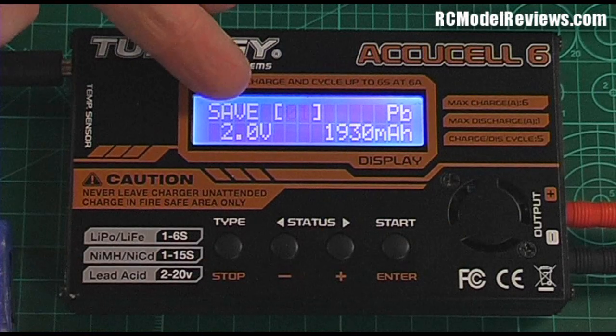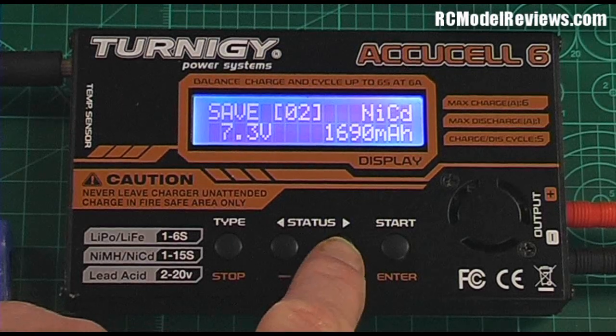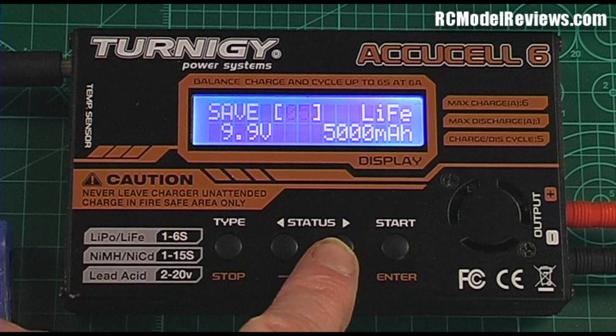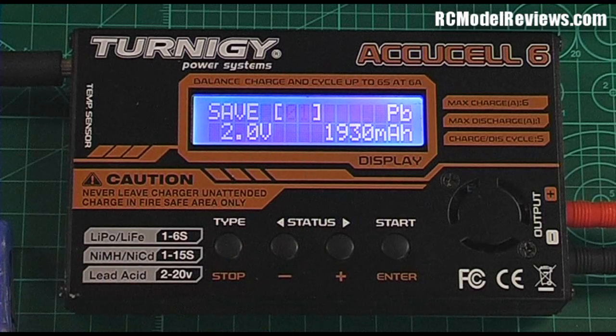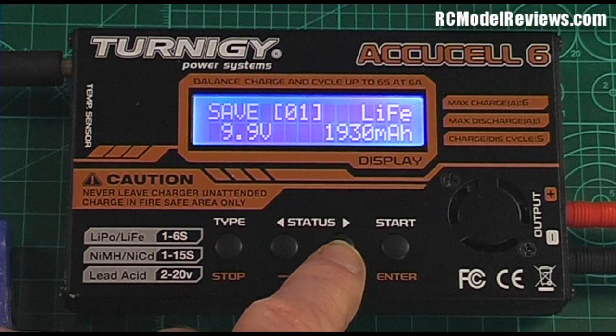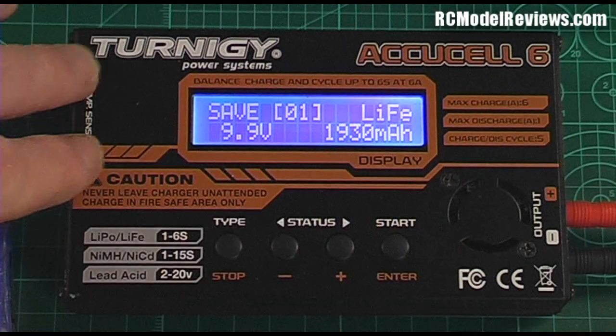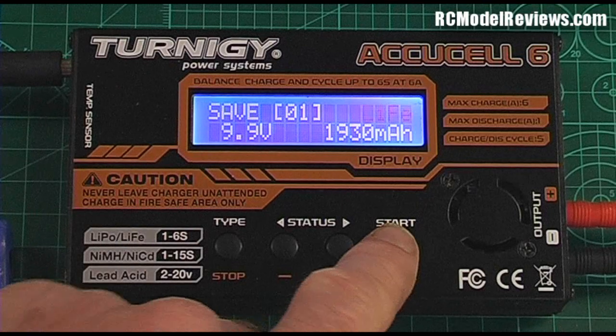You'll see 'Save' and then a flashing number — that's the memory slot we're allocating to this battery. Stepping forwards and backwards shows there are at least five different memory slots available, letting us save half a dozen commonly used battery settings. Let's accept number one. At the moment it's set to PB, which is lead — we're not using lead, we're using LiFe. So we step through to LiFe and accept that.